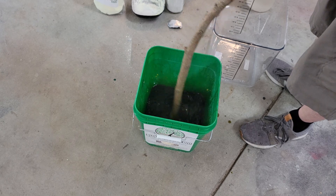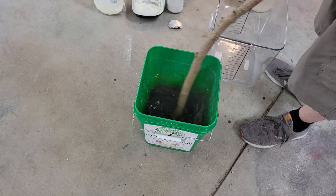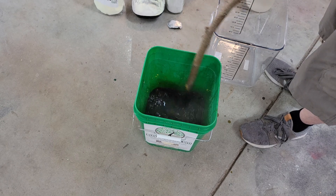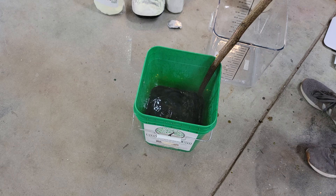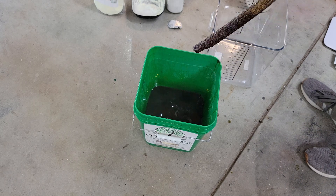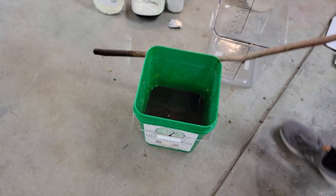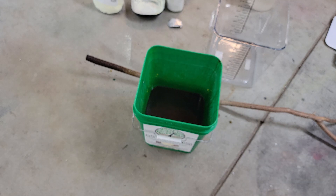You want to continue to mix this the entire time that it's warm. You can take small breaks, but while it's hot you want to mix it really really well so that all the sulfur from the bottom of the bucket and everywhere inside the solution gets mixed in very well.